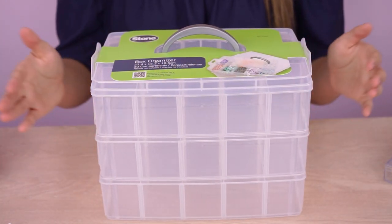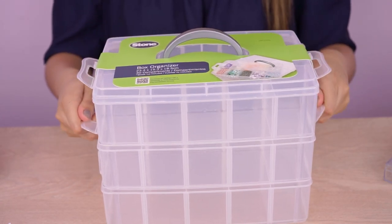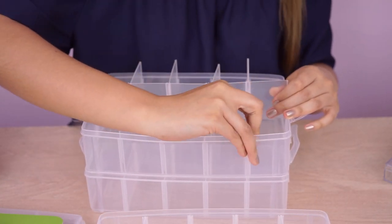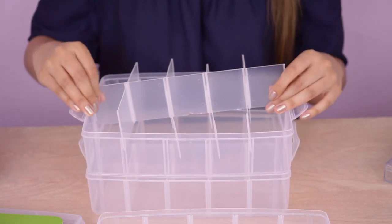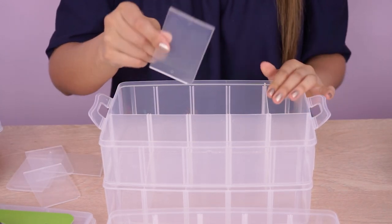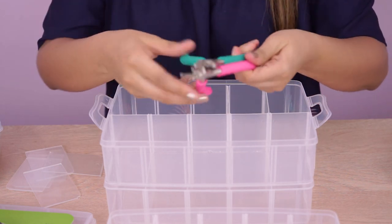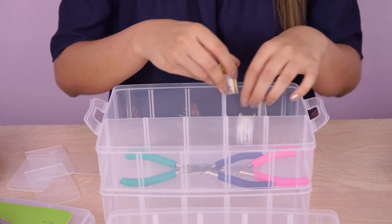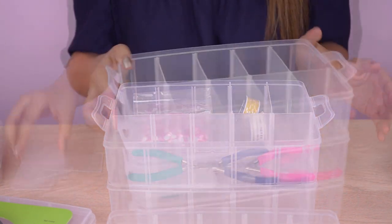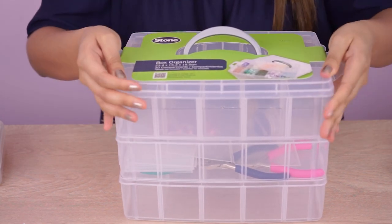Este es uno de los organizadores más grandes que tenemos. Es en plástico. Tiene unas medidas de 23 por 15. Y es súper útil porque tiene muchísimos compartimientos. También tiene el sistema de poder adecuarlo al tamaño que uno necesite, entonces se le sacan las divisiones. Pueden quedarte espacios súper amplios para tus herramientas, hilos, alambres. Tiene varios pisos. Solamente es asegurarlo con los broches de los lados y su tapita. Todo esto es en plástico, es un plástico muy duradero y es portable para todas partes.